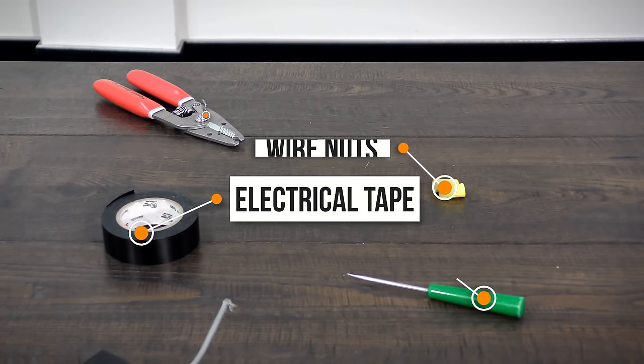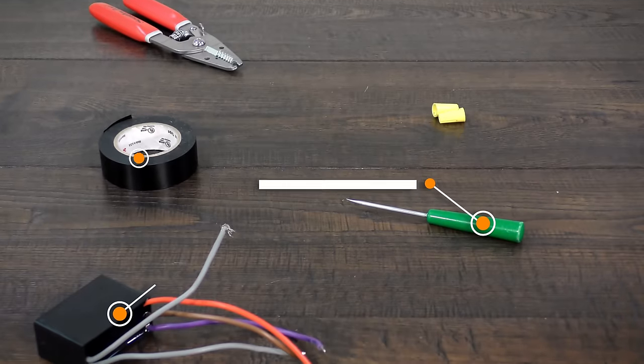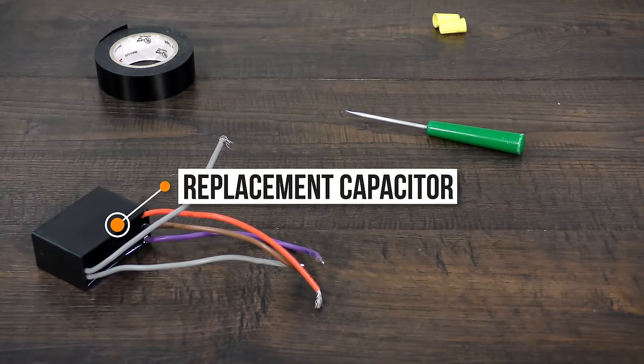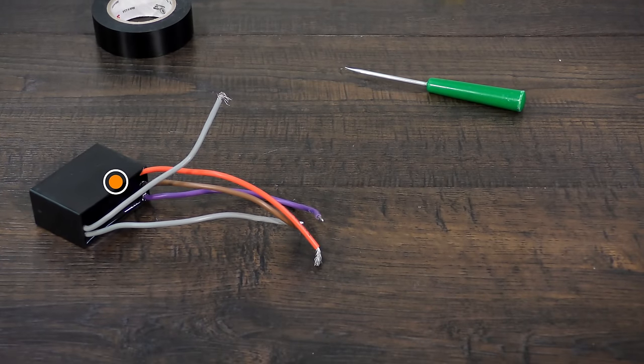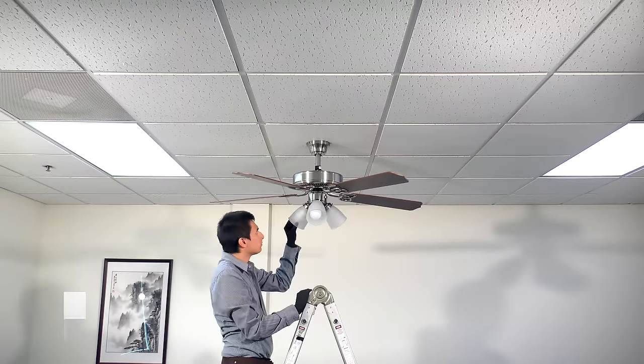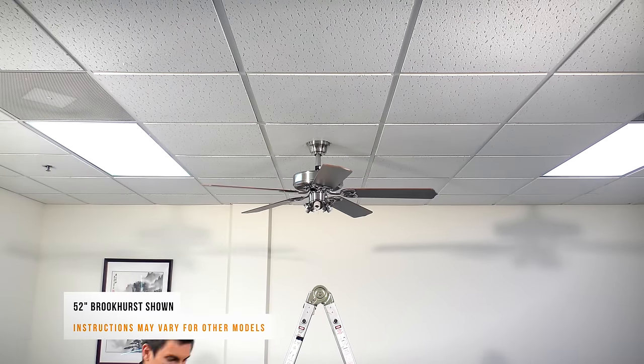To replace the three-in-one capacitor, you will need a wire stripper, wire nuts, electrical tape, a pick or similar pointed tool, and a replacement capacitor ordered directly from customer service. Before getting started, turn off power at the breaker.